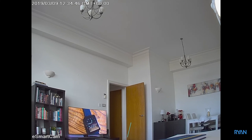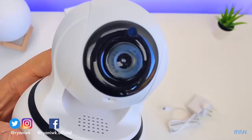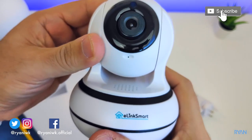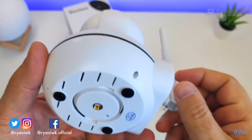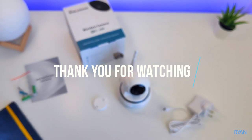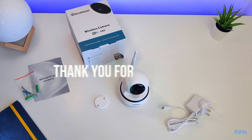I think for the price it's a good camera — I'll leave a link down below so you guys can check it out. I really hope you guys enjoyed this video. If you did, leave it a thumbs up, click the subscribe button and the notification bell to be notified when I upload new ones. Thank you very much for watching and I hope to see you all in the next one.